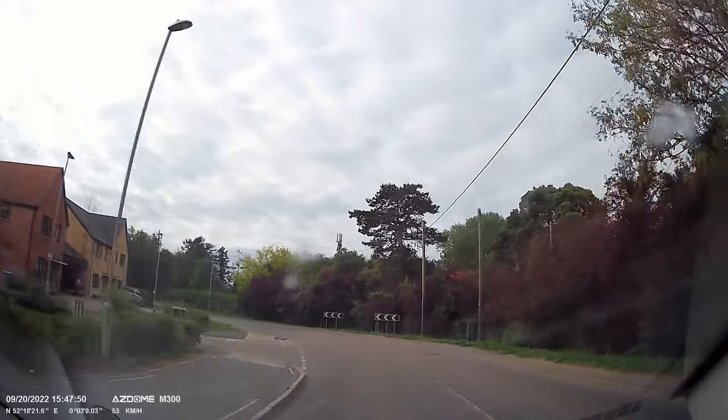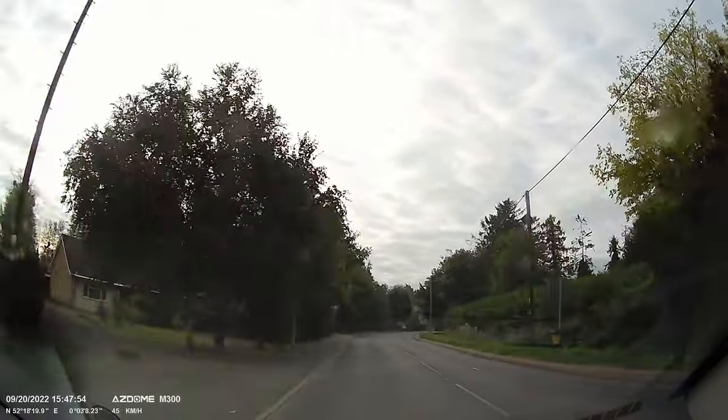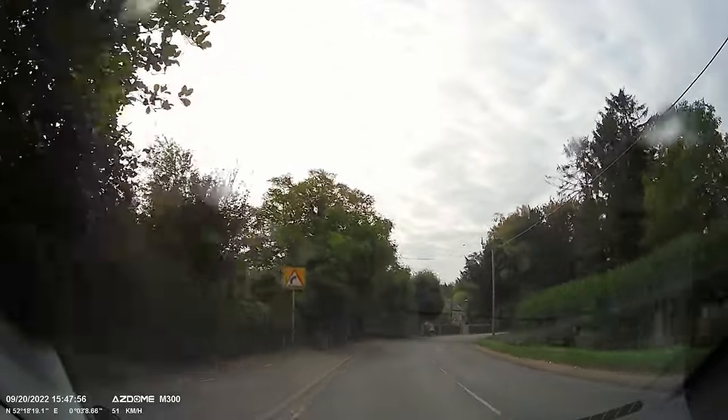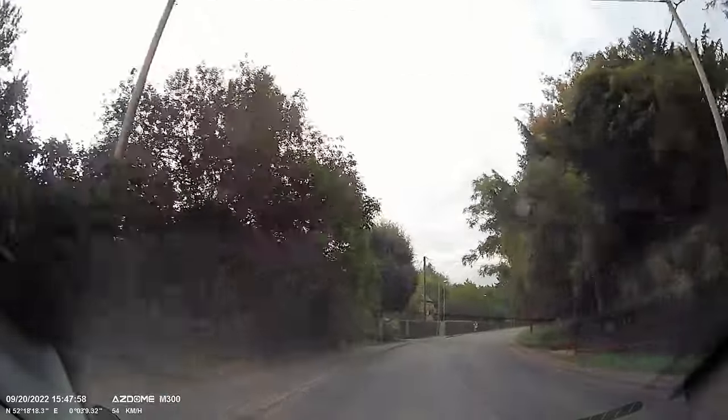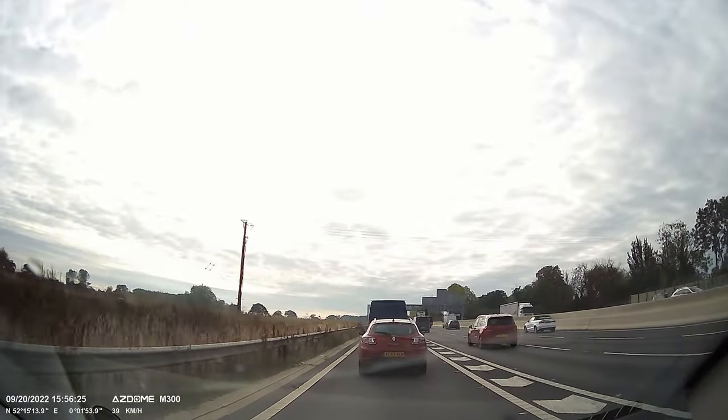As you can see throughout the video, the image quality is really good for the price. You can see all the details even with overcast weather. The image is clear and full of detail.